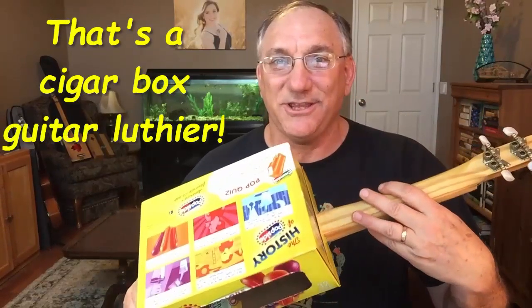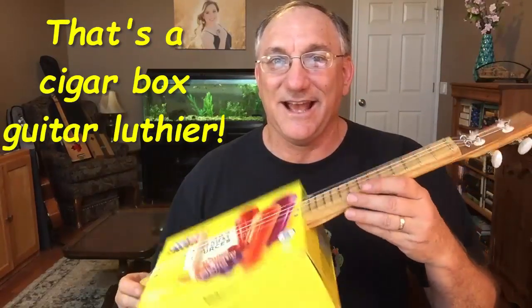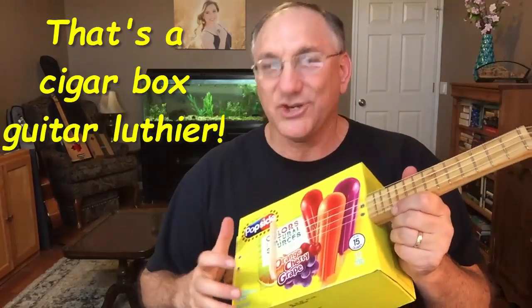You may know I live down here in South Central Texas where it's pretty hot, and I go through a lot of popsicles. I was looking at this box one day and, of course being a cigar box luthier, I thought this thing has potential. I checked and said this thing has some resonance to it, and so I thought I want to turn this into a ukulele — and I did.